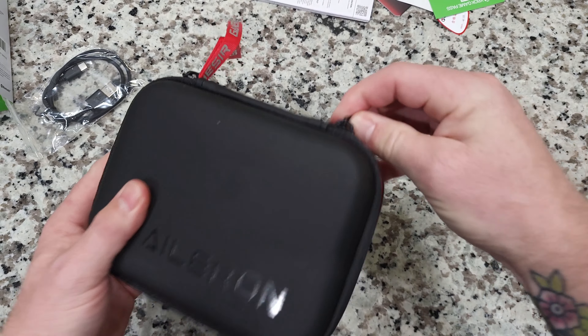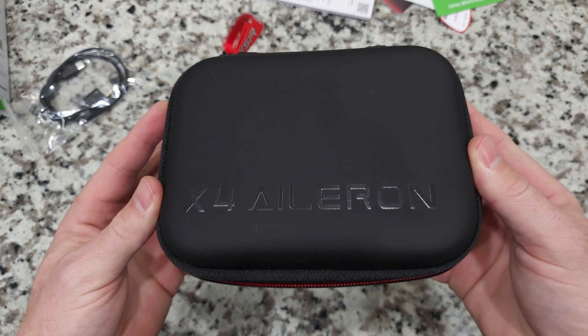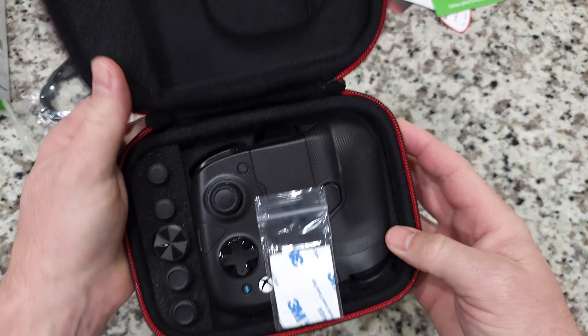Let's open this thing up. This box is really nice — it's like a suede kind of feel to it. I really like it. That looks very good right there on the front. Very attractive.